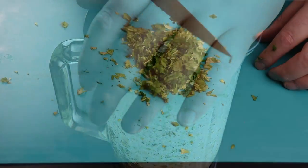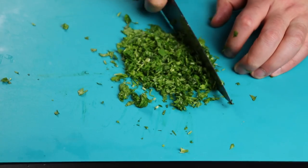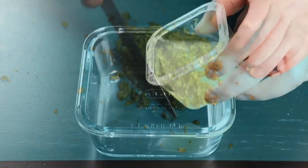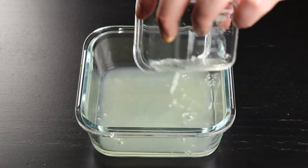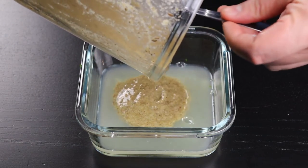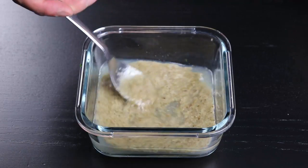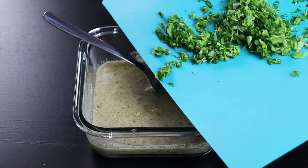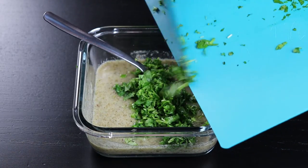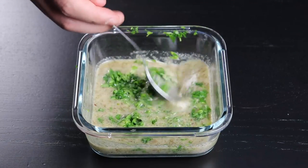Blend everything together. On the side, chop some parsley — you can add as much as you want since it gives a lot of flavor. Now mix everything together to make the marinade, starting with the juice of three limes. Add the blended oil and spice mix, stir with a spoon to combine with the lime juice, then add the parsley. You can add enough parsley that it becomes more of a paste, but either way it will give a lot of flavor to the meat.